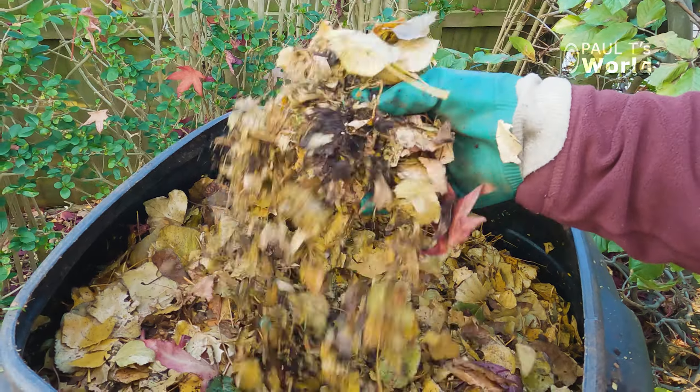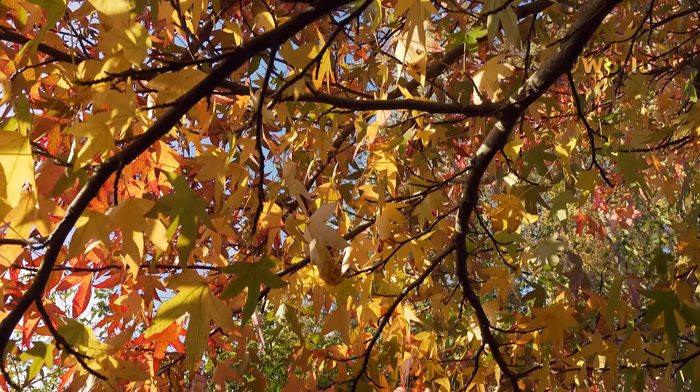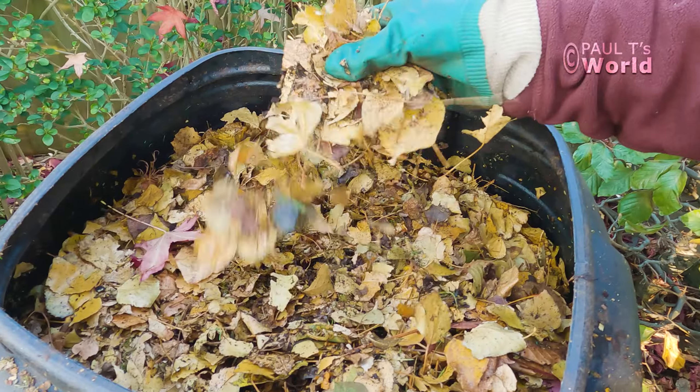Beautiful leaf mold can be made from deciduous leaves. It takes just a year, or if you chop them finely, six months.